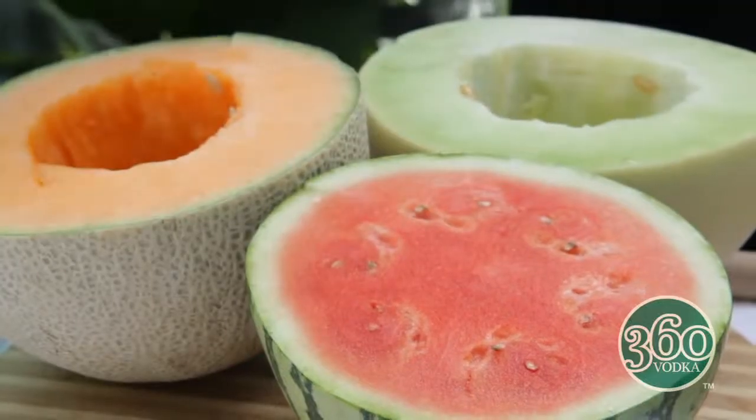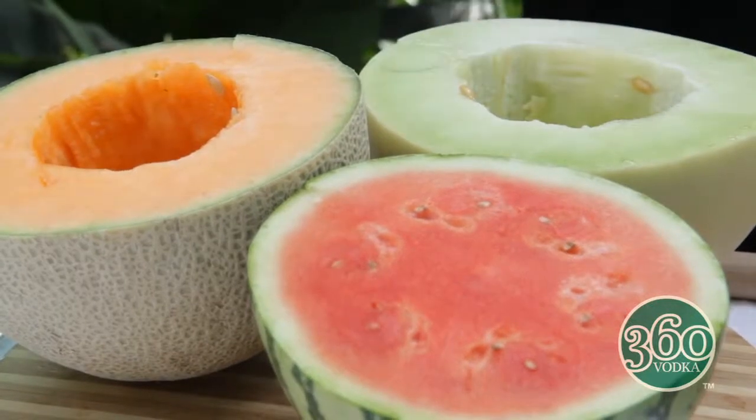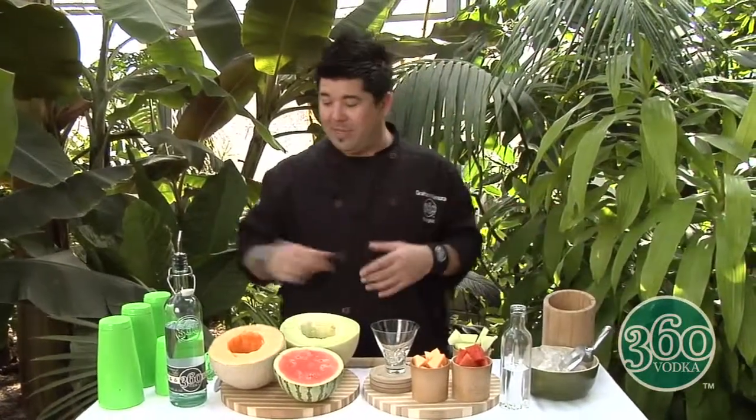So what we've got here are the basic ingredients: your watermelon, your cantaloupe, and your honeydew. We're gonna do melon balls out of this at the last part of the drink, but for now we're gonna muddle up some pieces of the fruit. You need your ice, you need your glass — a martini glass is cool, you can use a rocks glass or Collins, entirely up to you. Have fun with it.